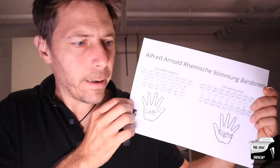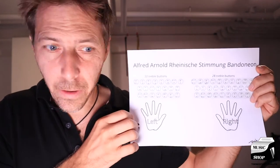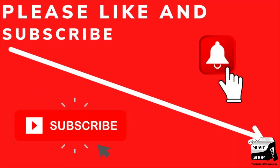So I'm going to show you the inside of the bandoneon first, then I will put it back together and try to play something on it. Please be sure to like and subscribe.